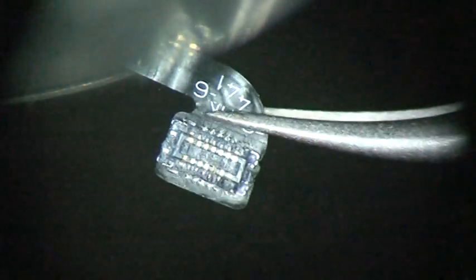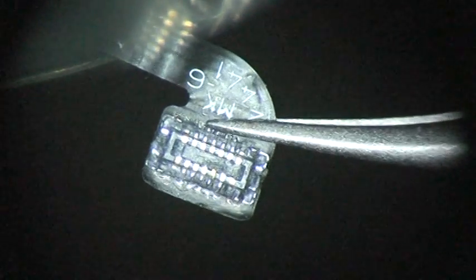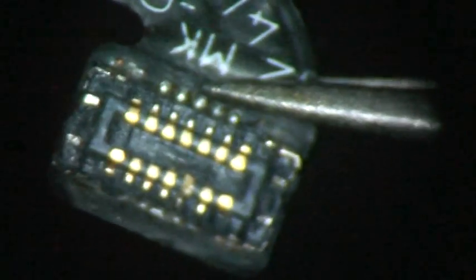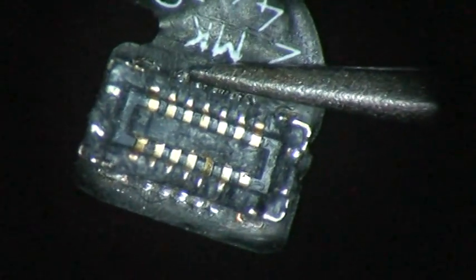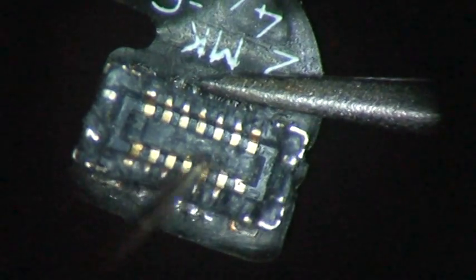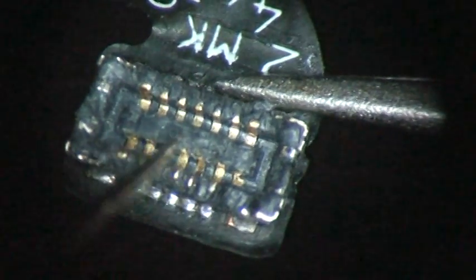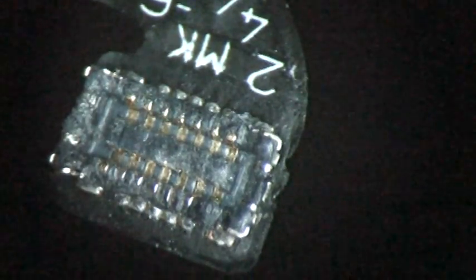We've got an iPhone 6 home button here that somebody tried to plug up and failed to hit the hole. The connector is damaged pretty good — there's a couple pins, at least these two, if not these three pins right here that are damaged. The connector is damaged all over with scrapes in the plastic, and it looks like everything except these three pins right here would work.